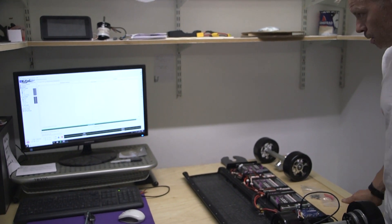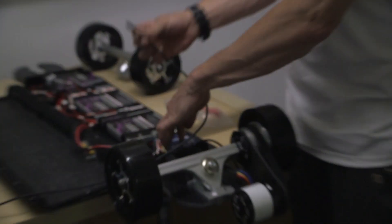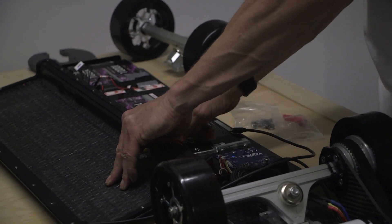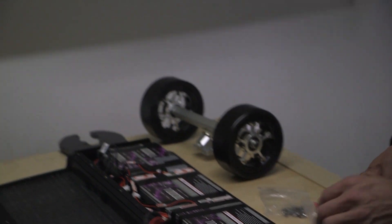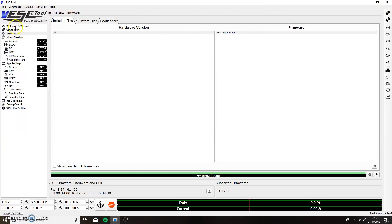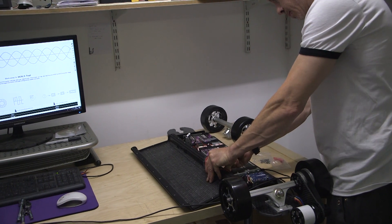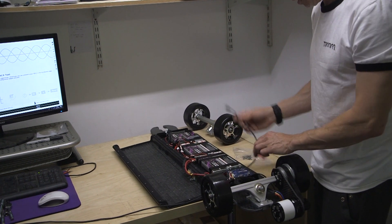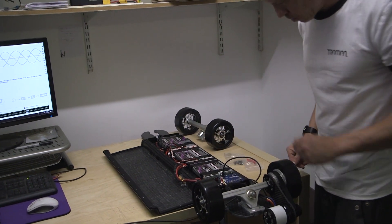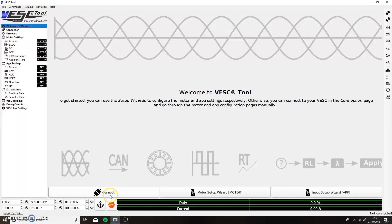Give it 10 seconds. Then unplug your USB and also unplug your power loop key to the board. While doing this, go back to the welcome and wizard setup at the top left. We can reconnect again — first put your loop key back in. The light comes on, then connect your USB again to your VESC. Once in place, go to connect again on your screen.